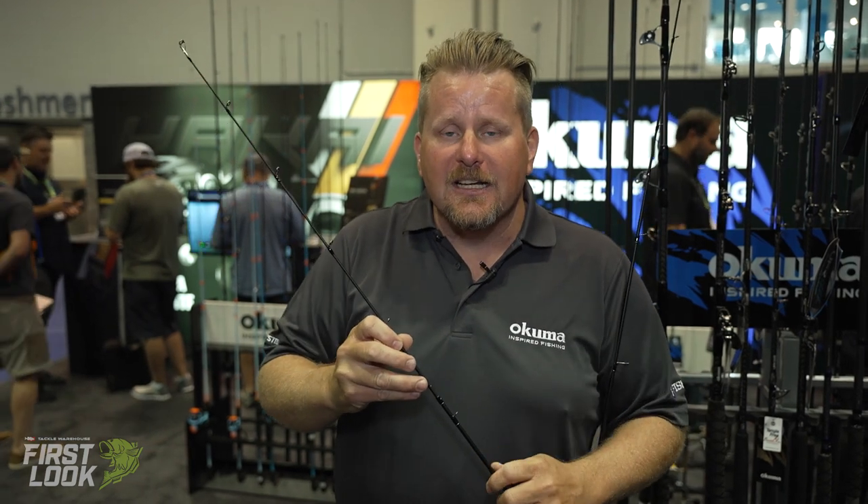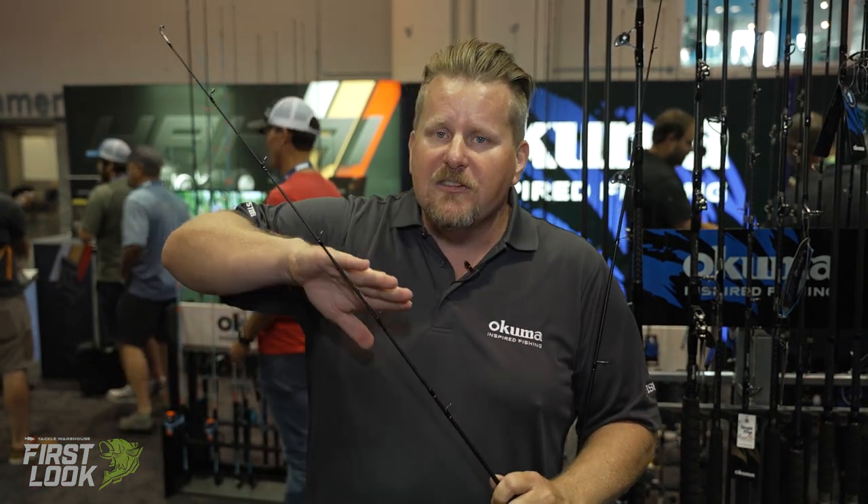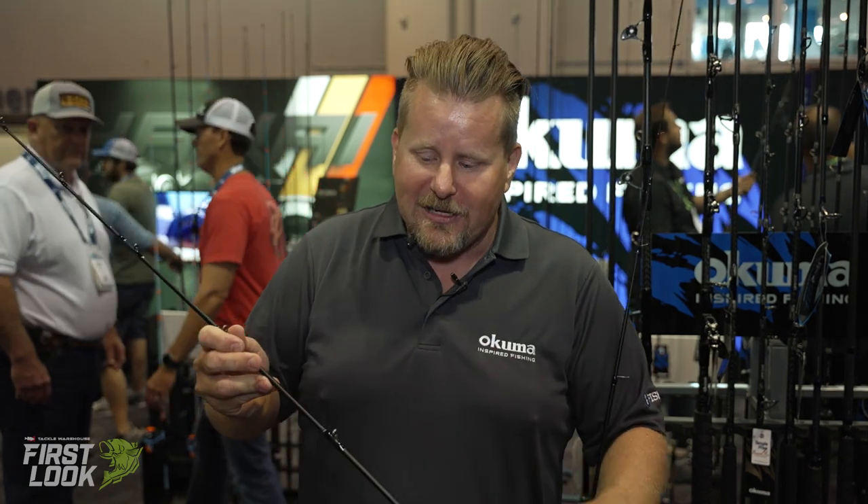It also features Okuma's UFR tip section — that's the Ultimate Flex technology. It's a unilateral tip section where the fibers go up and down rather than spiral around the blank, and it gives about 300 percent more lifting power. So you can really dig in and bounce your fish without worrying about snapping rod tips, which is great for everyday fishing.